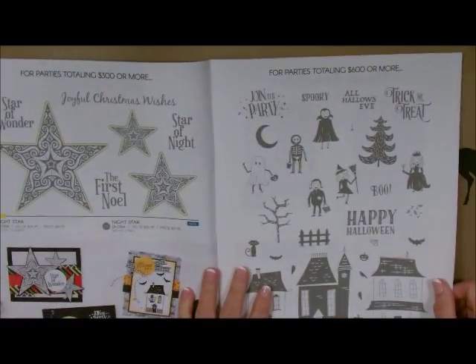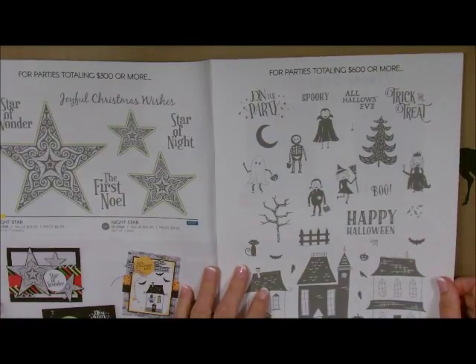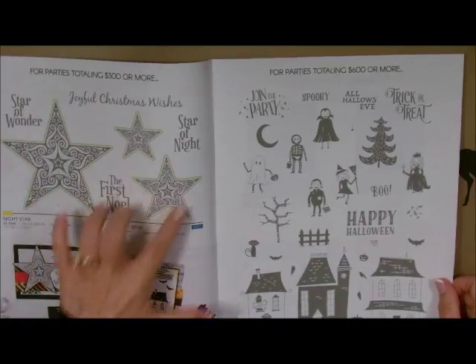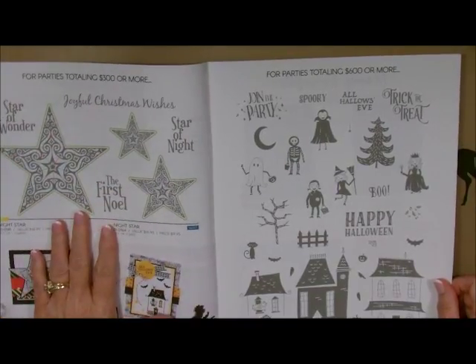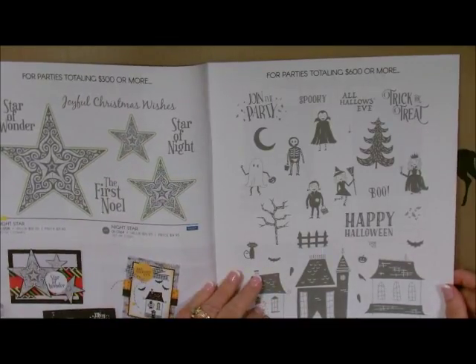If you have a party that is $300 to $599.99, you can get both of these right here — it's the die set and the stamp set. That is exclusive to parties in that range.